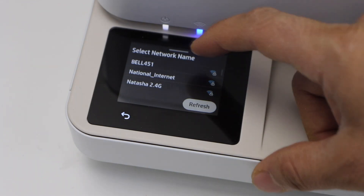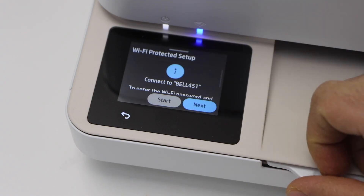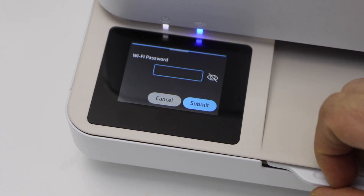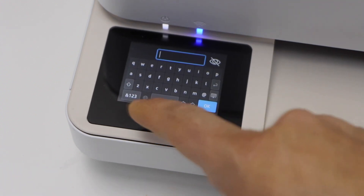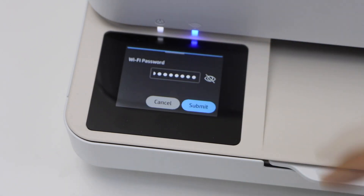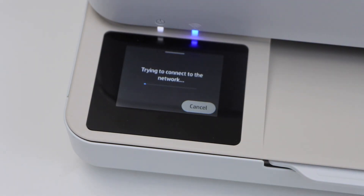Select your wireless network from the list, click Next, and enter the password using the display panel and the buttons provided. Press OK to apply and submit. This will connect your printer with the Wi-Fi network.